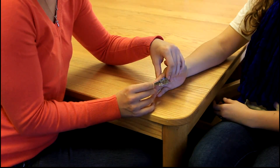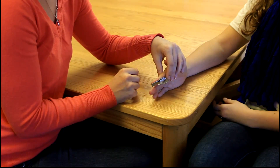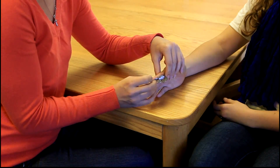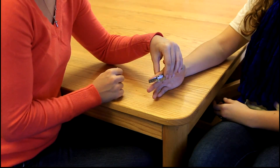The stationary arm will be placed on the longitudinal axis of the middle phalanx. The movable arm will be placed on the longitudinal axis of the distal phalanx. The client will then extend their DIP joint.